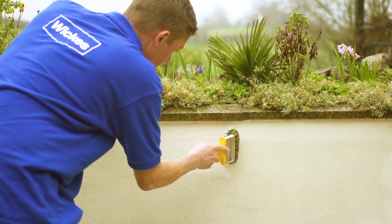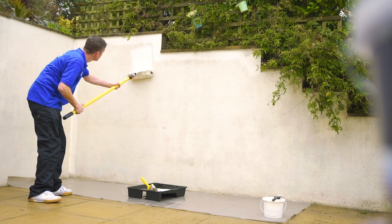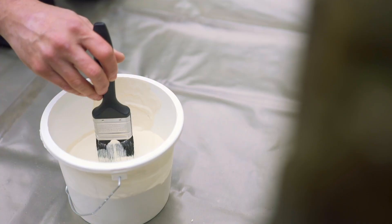Now you're ready to paint. Although you can use a masonry brush to paint your exterior walls, for larger areas it may be easier to apply the paint with a masonry roller and extension pole. When doing more precise work and when cutting in around edges, use a small brush that's specifically designed for the job.